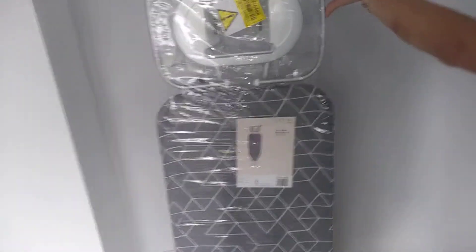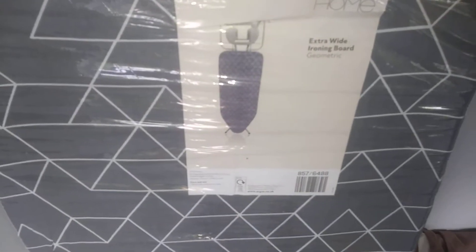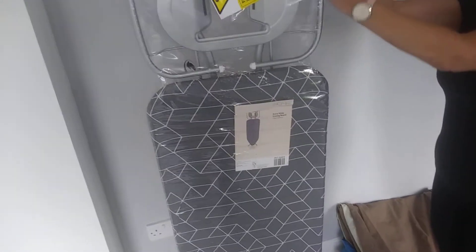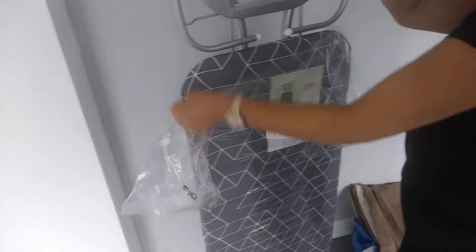Hi guys, it's another product review. This is an Argos home range extra large ironing board — it's a geometric design. This is actually made in Turkey, which is better than China, so that's a bonus. Let's open it up, try it out with an iron, and see how sturdy it is.